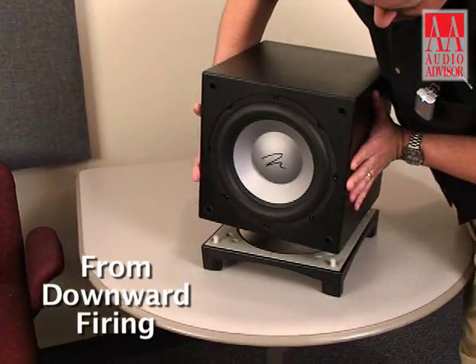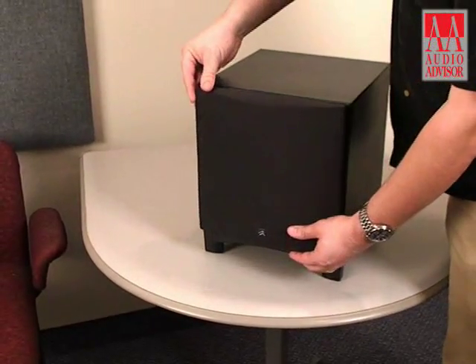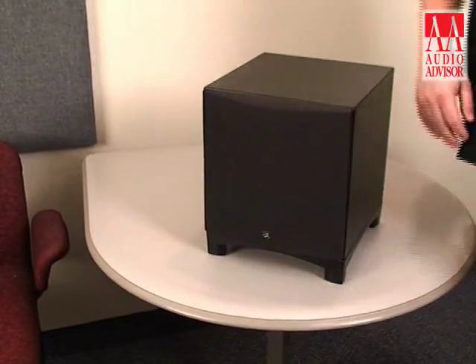When the Martin Logan Dynamo was originally introduced, it brought something to the marketplace that no other subwoofer had: the ability to rotate. One of the neat features of both the Dynamo and the Abyss is the ability to turn from a downward firing to a forward firing enclosure, or back again. This allows you to tune the subwoofer to your specific environment. There's really no set way of doing this — the best suggestion from the factory is to play with it, listen to it both ways, and use your best judgment in your home.